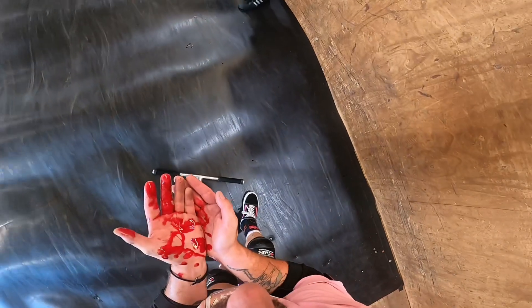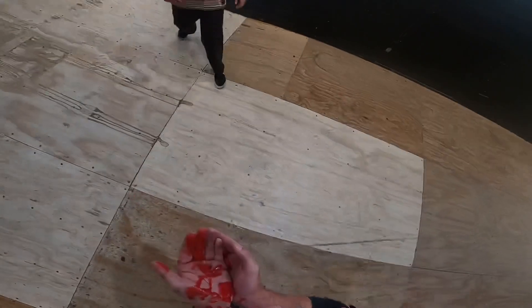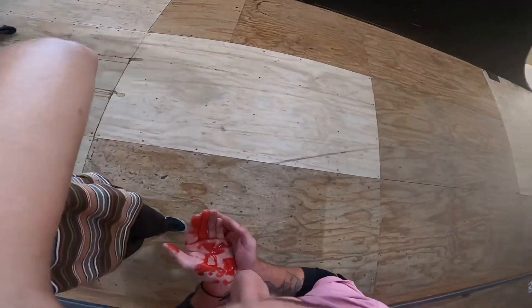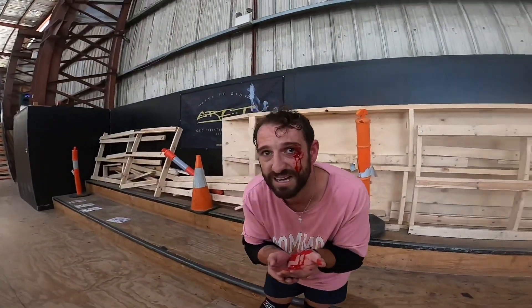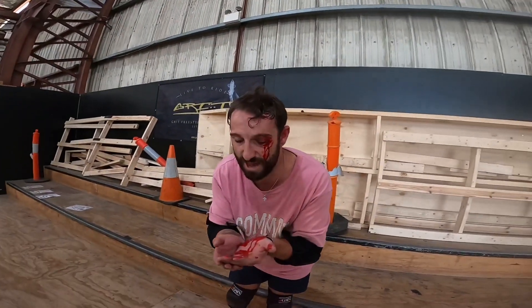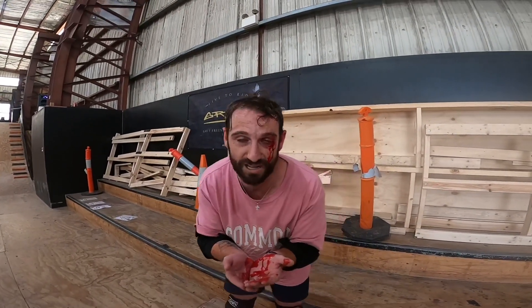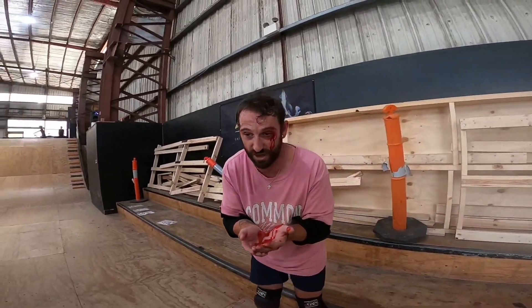Hey bro, can you take the GoPro off my head? Alright guys, I'll unclip my helmet for a sec — just turn the GoPro around and face my face. Alright guys, we got a doozy. Is it bad? Yeah, it's pretty bad — actually it's not that bad, there's just a lot of blood. This is what happens when you smack yourself in the face with the nothing front scoop. I got a metal bar end straight to the eye.